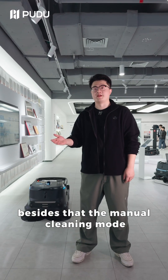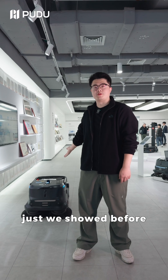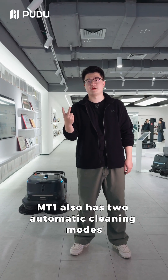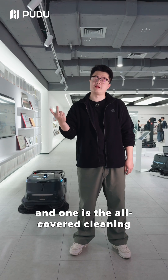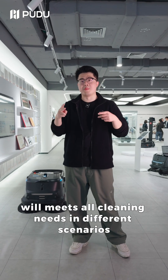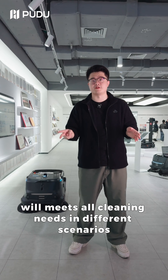Besides the manual cleaning mode, just as we showed before, MT1 also has two automatic cleaning modes. One is the smooth cleaning and one is the all-covered cleaning. These three modes will cover all cleaning needs in different scenarios.